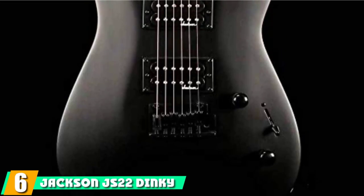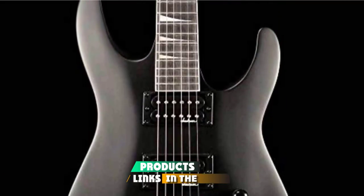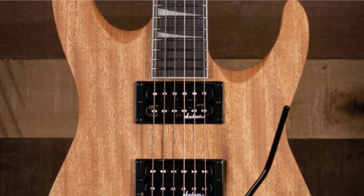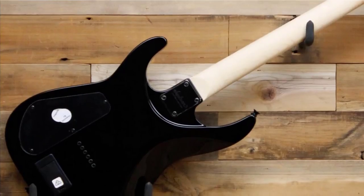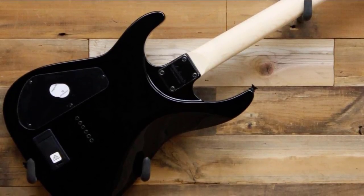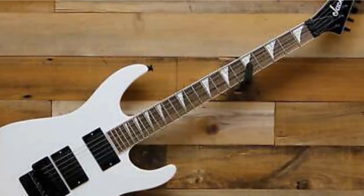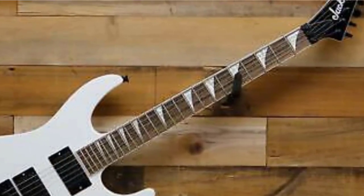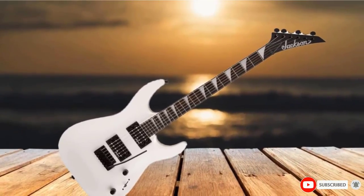The number 6 position is dominated by the Jackson JS22 Dinky. Jackson's JS22 Dinky is an affordable guitar that would suit advanced players as much as it would beginners. With a good dose of edge and elegance, it's perfect for anything from soft rock to thrash metal. It features an arch-top basswood body with a deep double cutaway design, allowing ample access to 24 jumbo frets on a bolt-on graphite-reinforced maple speed neck. The guitar is voiced by two high-output Jackson-design humbuckers, offering classic Jackson tone for both clean and distorted playing. The black hardware, tremolo bridge, and classic Jackson headstock finish it off nicely.